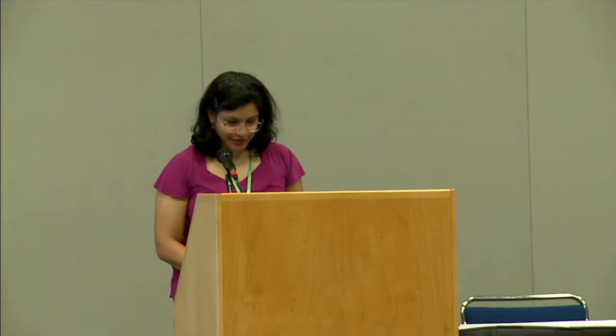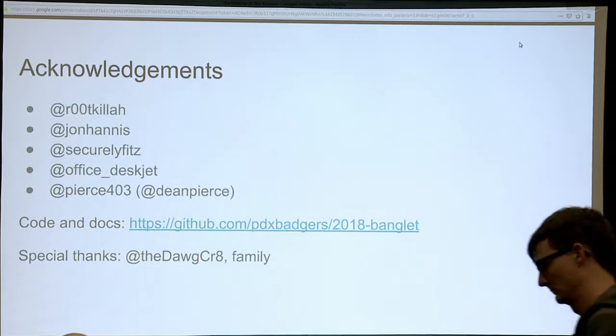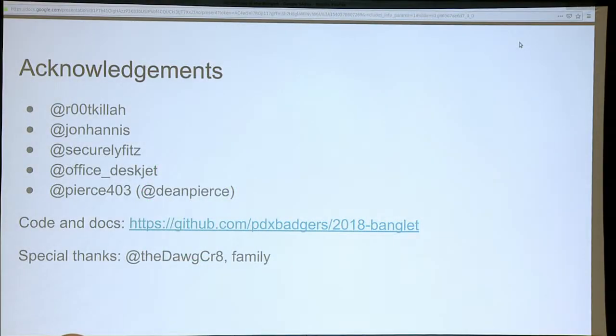Hello. I do not know how to operate Google Slides, obviously. So this talk is about the making of the Banglet. I have one on my hand, which I will try to demo. While I'm trying to demo, I'm going to talk about all the wonderful people that actually worked with me on this: Rootkilla, John Hannes, Sicurly Fritz, Odijay, and Pierce. All of this stuff — the code, the docs, all the Gerber files, everything — is on this GitHub. Special thanks to the dog crate, who got me involved in all of this in the first place, and the family who were very supportive while I was doing this.